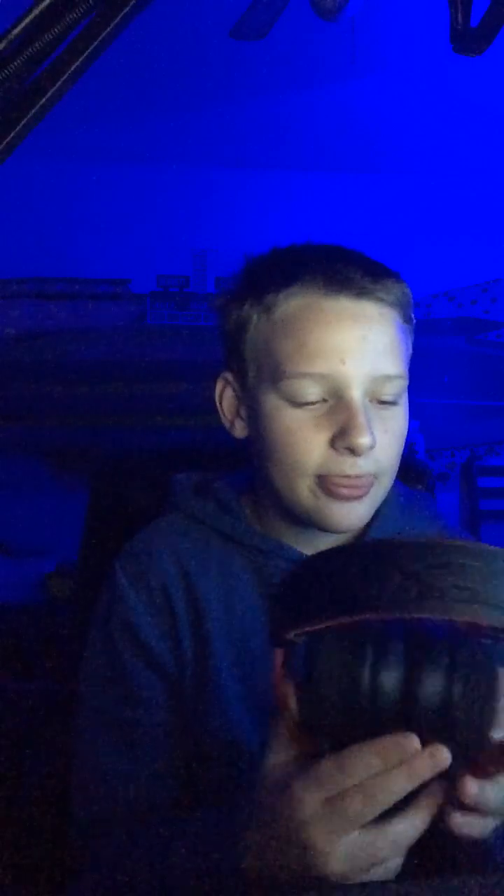Hey, what's up guys, welcome back to another video. Today I'll be telling you about the ups and downs of the HyperX Cloud Alpha. I recently made a video reviewing them but didn't have time to post it. There are pros and cons — I'm gonna tell you the pros first and then the cons.